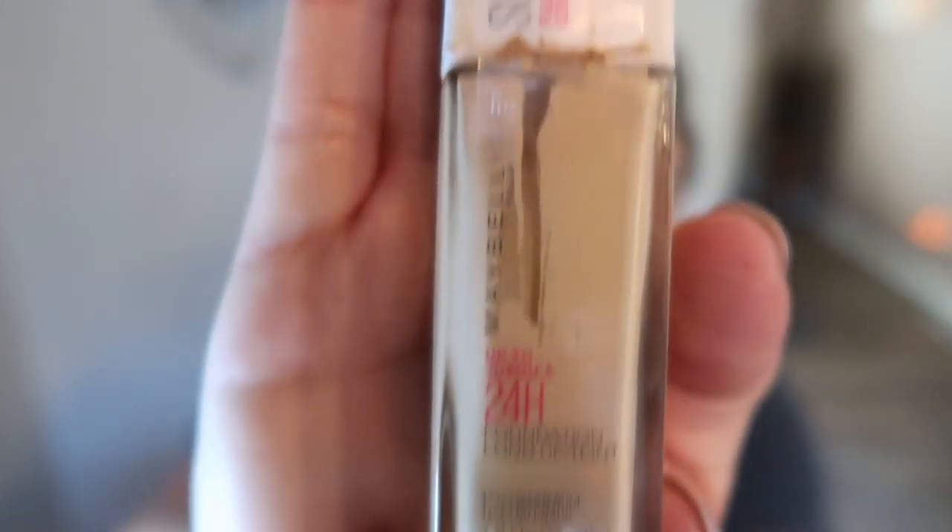Once you've added your illuminating primer, we're ready for some foundation. I've been loving, for a drugstore brand, the Maybelline 24 Hour in Warm Nude from my local drugstore. It is an absolutely fantastic foundation — in my opinion, it's better than a lot of those really expensive foundations. I've been using it for a while and I'm really liking it. I've dampened my beauty blender and I'm going to add a couple of squirts to my hand and apply my foundation.